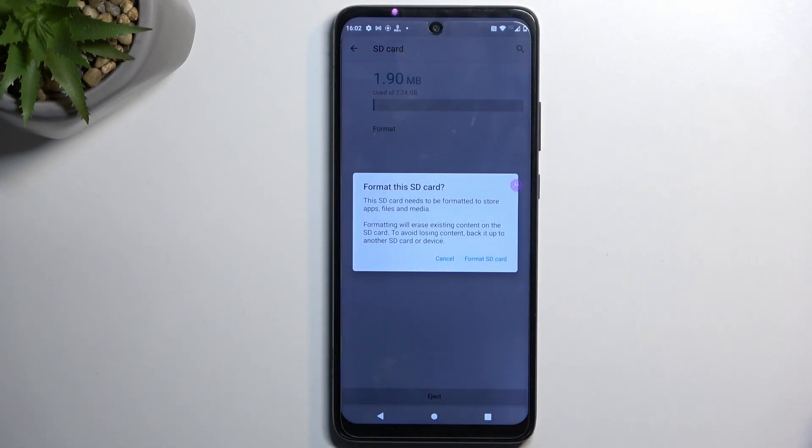When you press on it, it brings up a message letting you know that formatting removes everything from the card. So if you have any data on your card that you'd like to preserve, do make a backup copy of it to some other device or card before you proceed any further. Otherwise, this data will be completely removed and this cannot be undone.